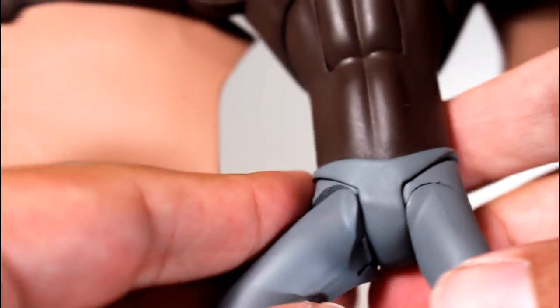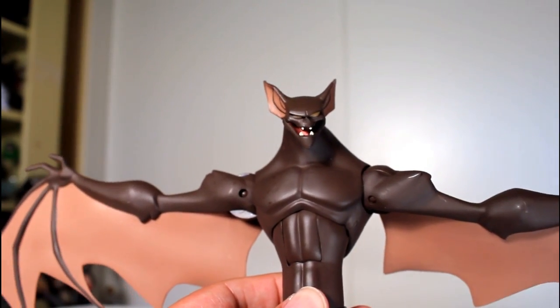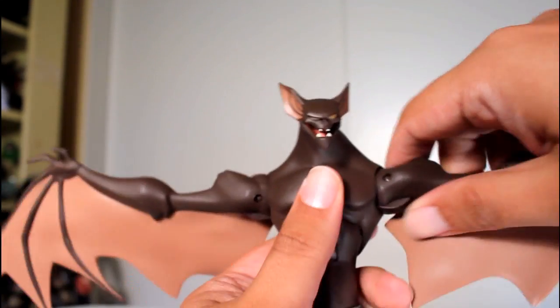But the loose joint here is a bit of a problem for me. The knee joint is pretty cool though — I like the range of motion. I just wish this one wasn't so loose.